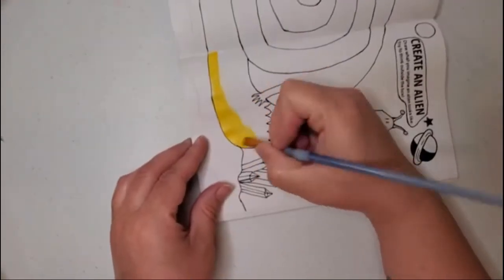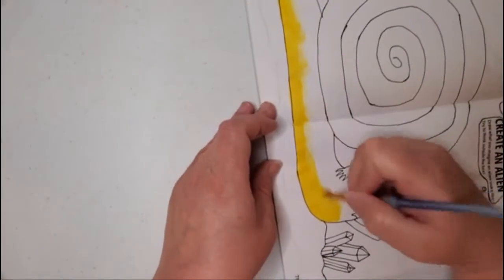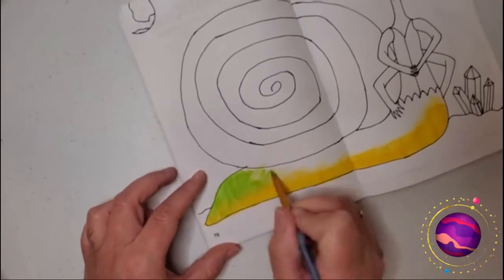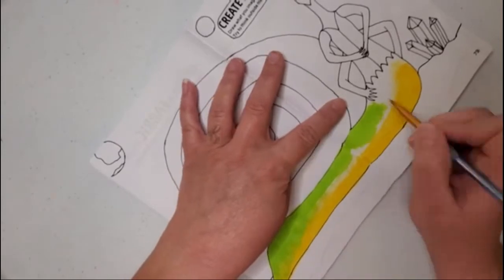I decided to use all acrylic paints on this design because I want to practice with different media and I figured it would be a good opportunity to do that. I've made squishies in recent years, so although I have painted more recently, I haven't painted an actual picture in years. And before, even when I was painting, I never sketched anything out ahead of time — I would just start painting and see what came out.